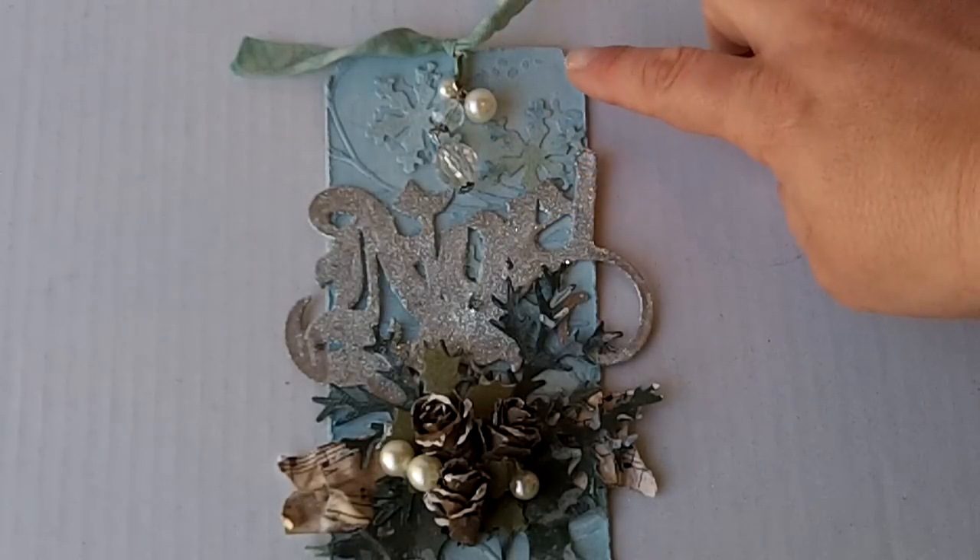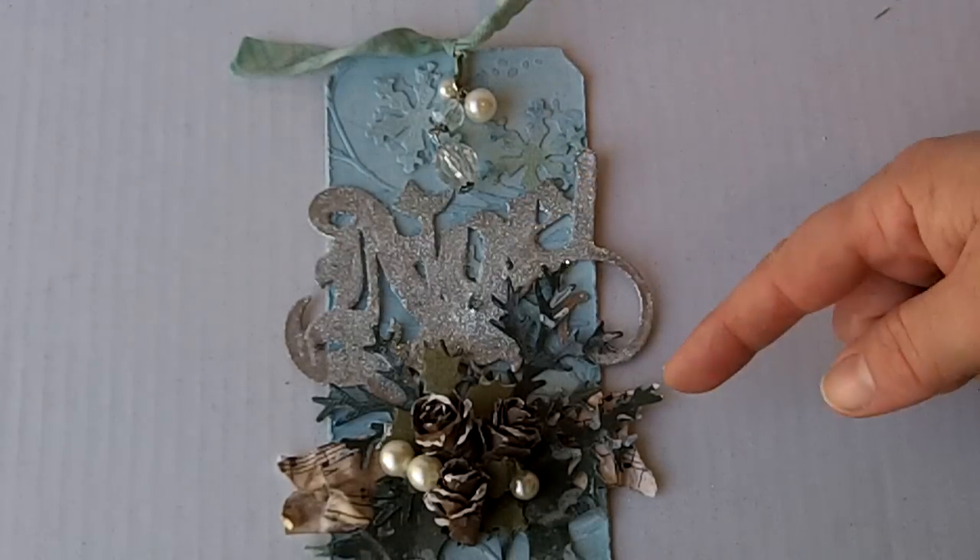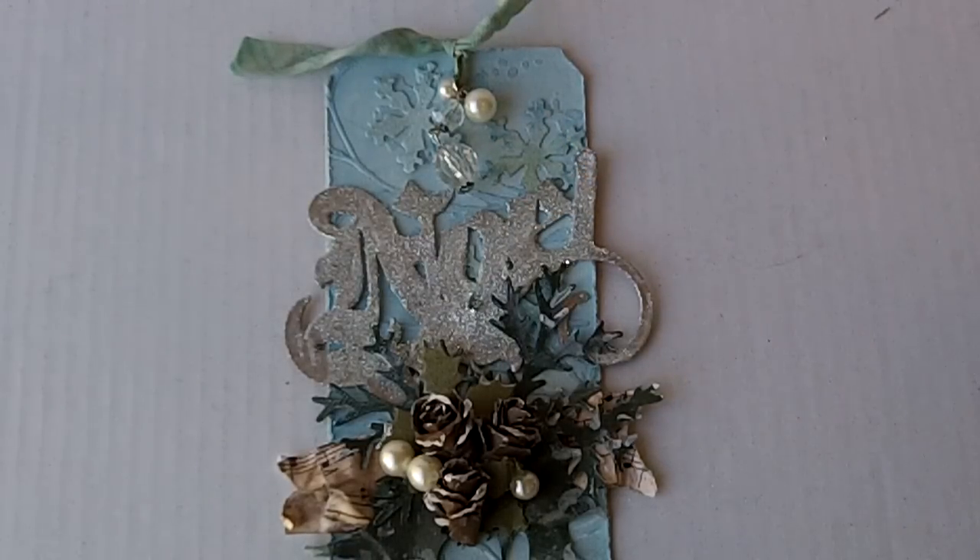He used the coordination stack for the paper base and for all the papers on the tag. I don't have the coordination stack that he used. I think that's going to be one of the things that gets added to my list, because the coordination stack definitely — when I go back and look at mine versus his — it offers a little bit of depth that you don't get from just regular card stock. So the coordination stack is going on the wish list.